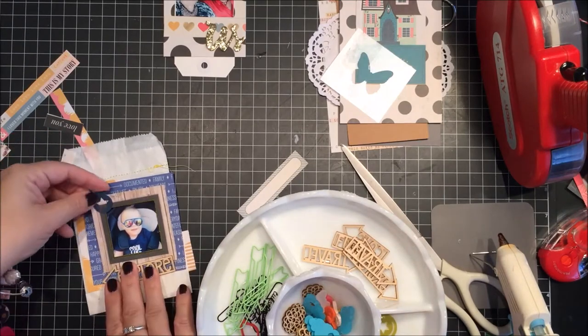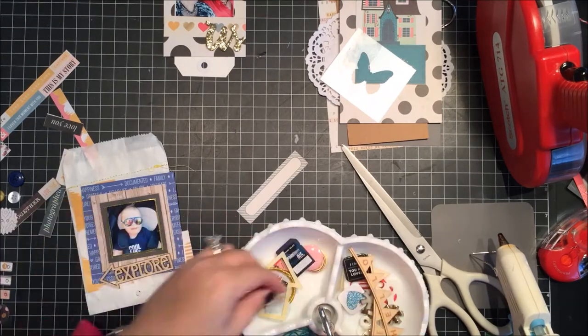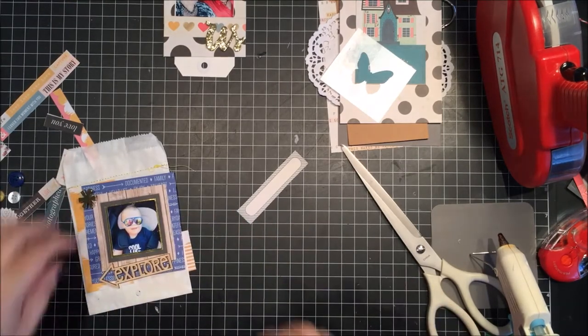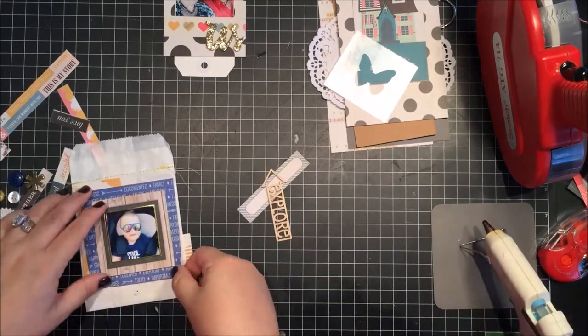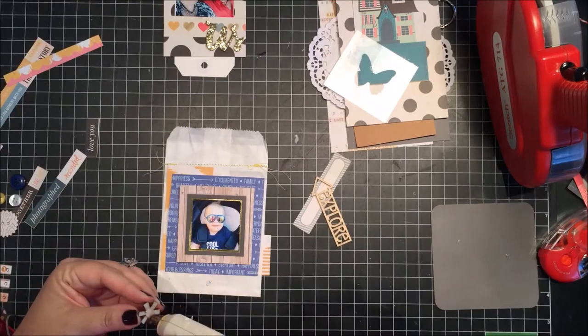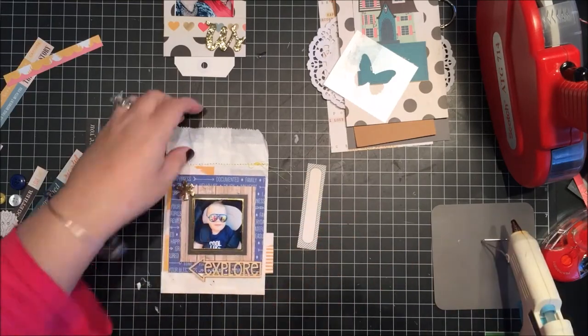In that little tray I have some Freckled Fawn embellishments from my Freckled Fawn kit, so I'm just digging through there to see what I can find to add to that little page I'm working on and adding some of those embellishments.